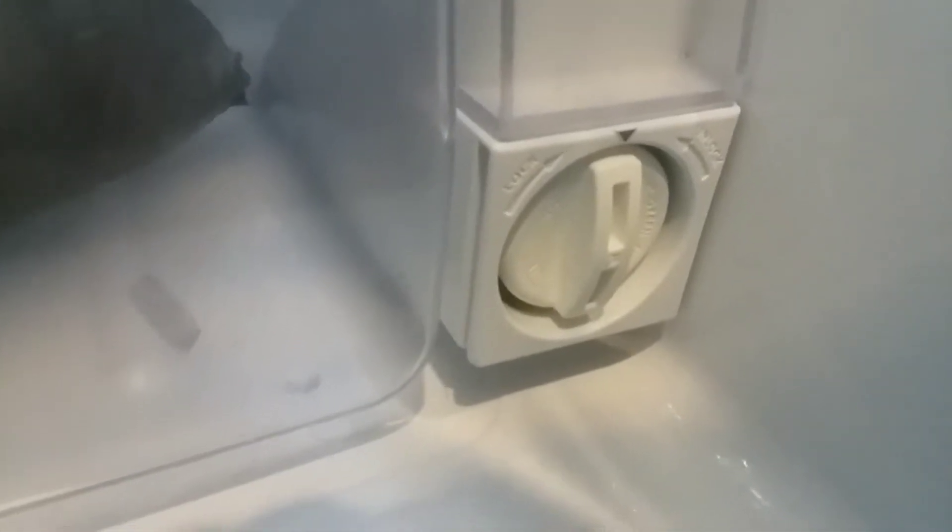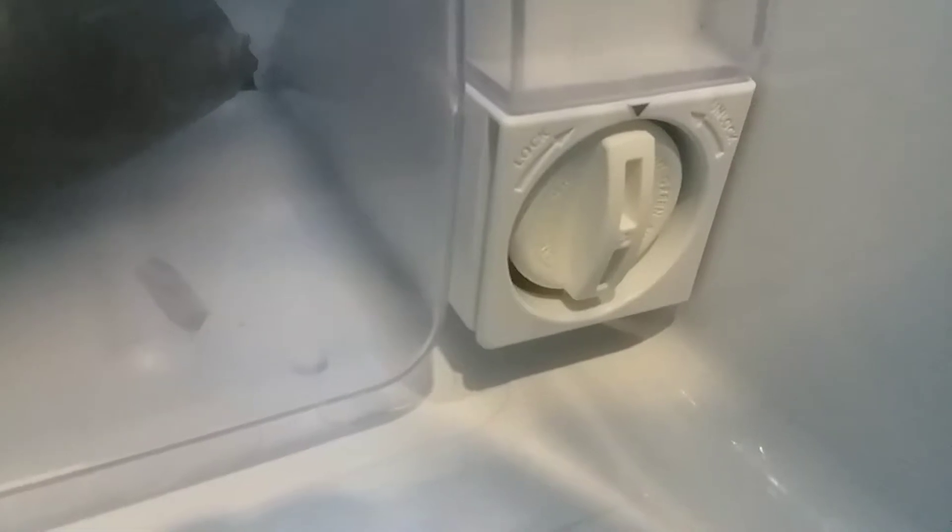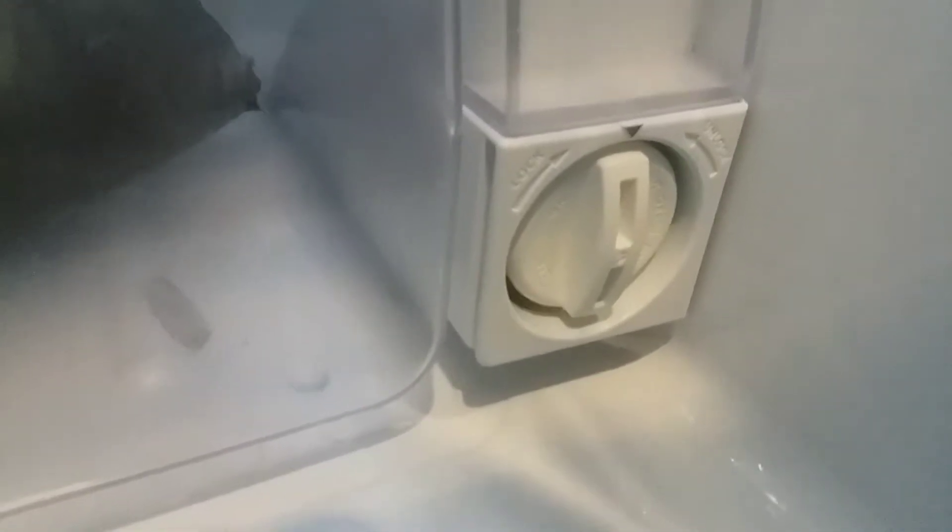Here's the old one. As you can see, the fridge itself shows you the arrows indicating how to lock and unlock the filter. So you just go like this — turn it to the left.